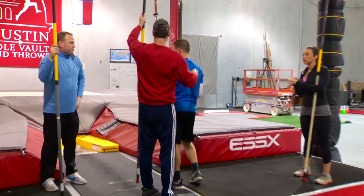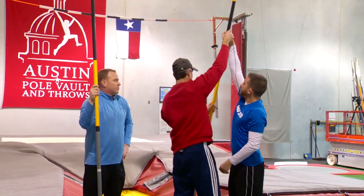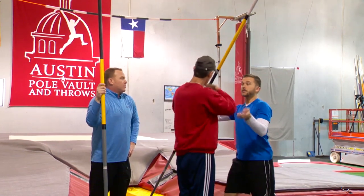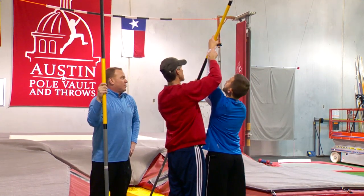Flip around that way — there you go. So right hand up in the air, then bring that down. Now left hand up in the air and square to the pit. There we go — so that's going to go up over your head.